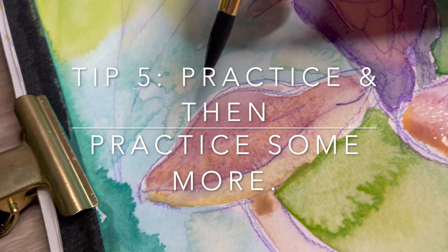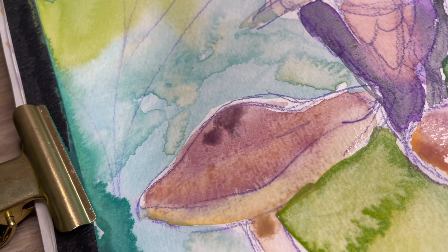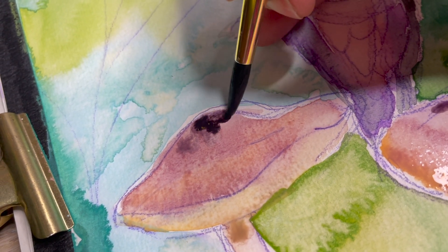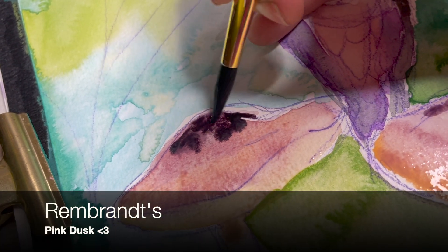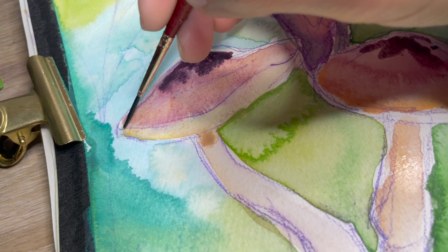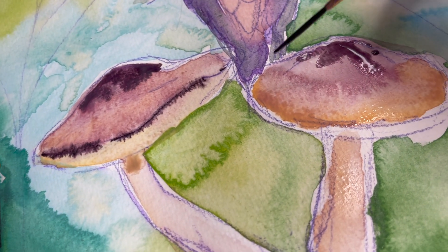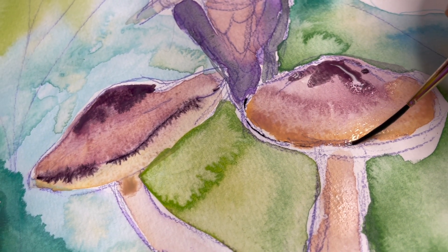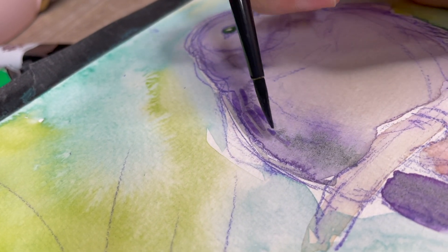Here comes the last tip — tip number five: practice, and then practice some more. Before I go on talking more about tip number five, this color that I am dropping in is Rembrandt's Pink Dusk, and it is the star of the show in terms of painting the mushrooms and the hummingbird. I just love it. Back to explaining tip number five: there is no shortcut.